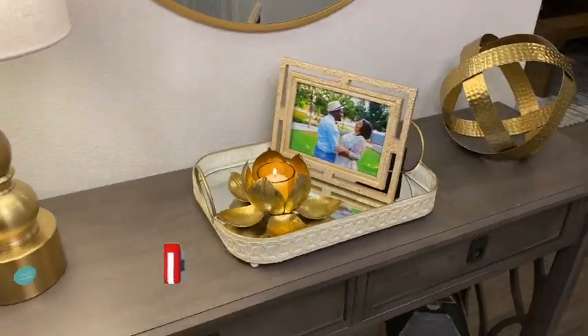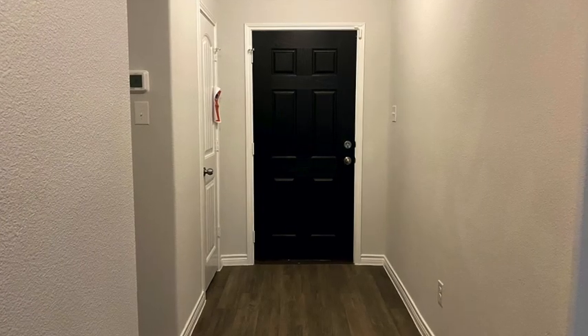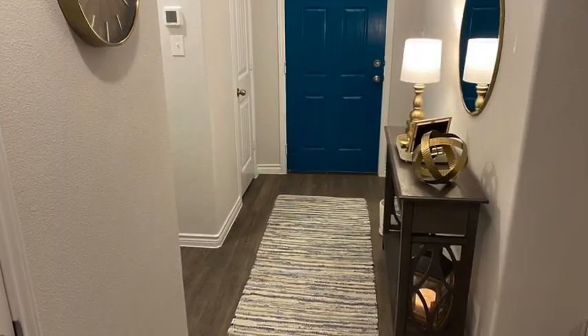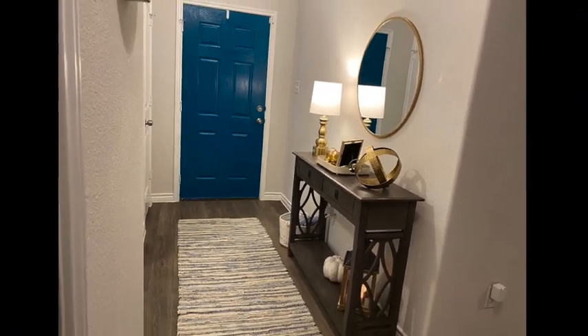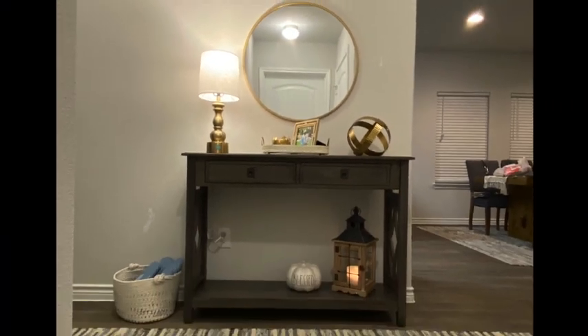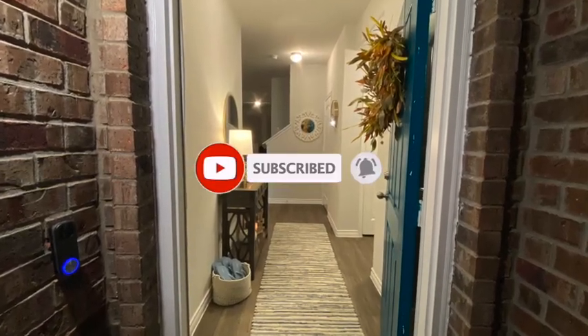So buy accessories that you can use in multiple places — that way when you get bored you can switch things around. This is what it looks like before, and this is what it looks like after. I think it turned out pretty good — very nice and simple, straight to the point, nothing complicated. If you like this video, be sure to like it and subscribe to my channel for more videos like this, and for those of you who are new here, thank you for coming.